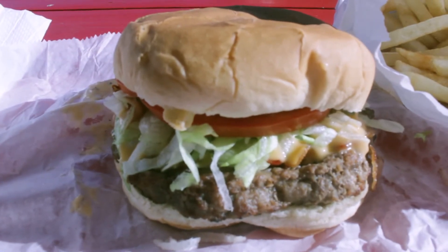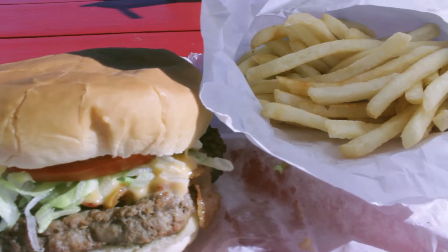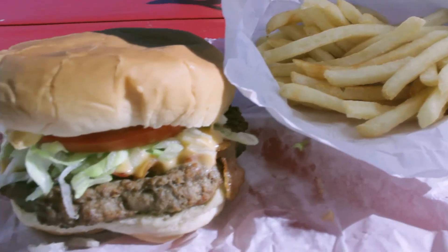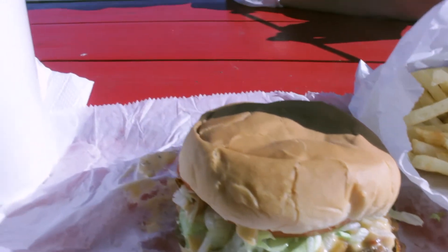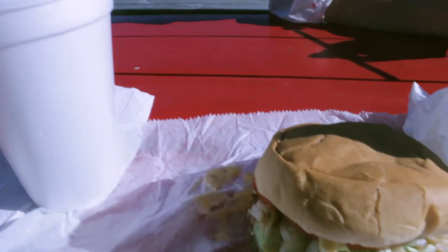The ultimate burger — instead of onions, they put an onion ring on the burger. Good stuff. It had fries, bacon, lettuce, tomatoes, mayo, and cheese.